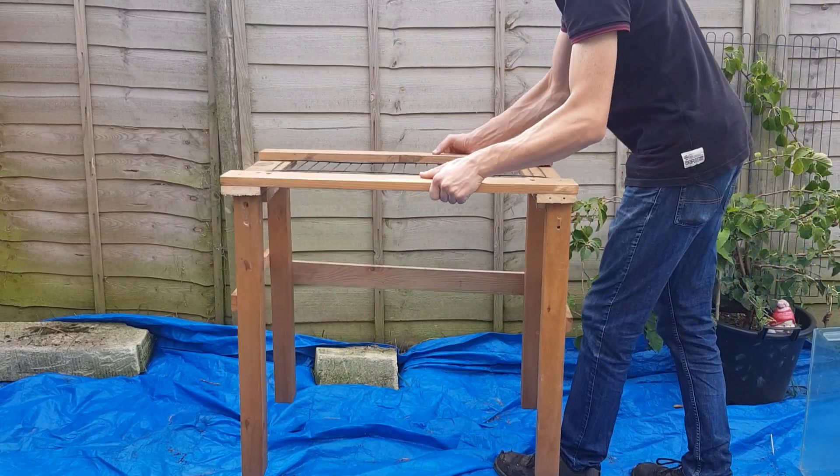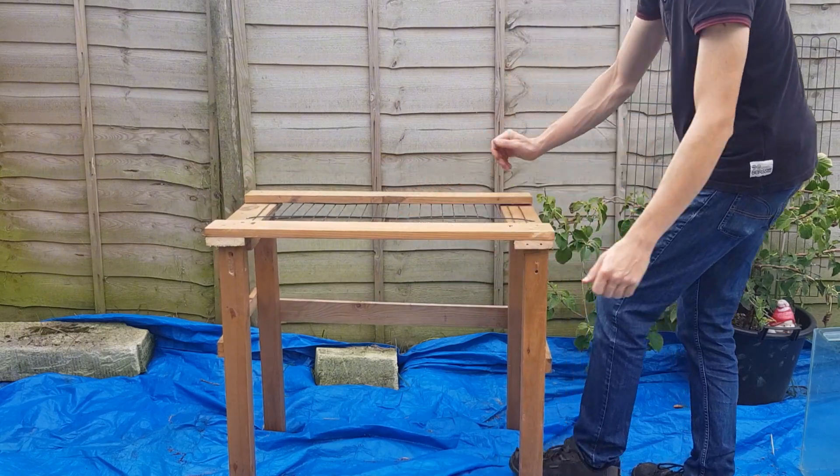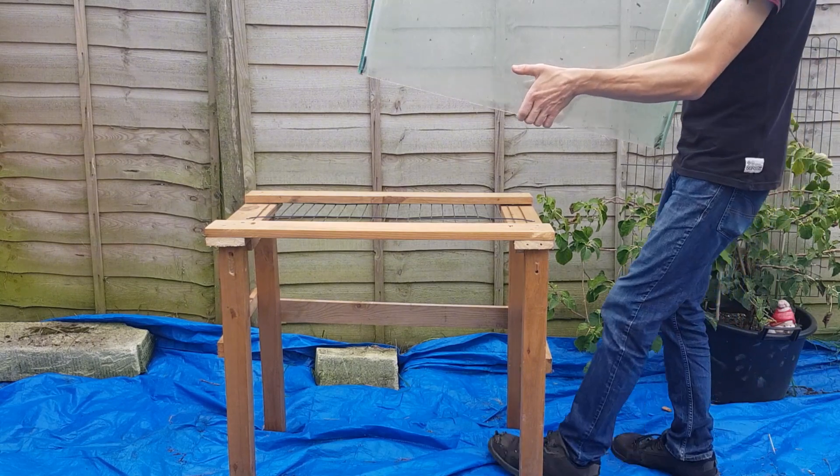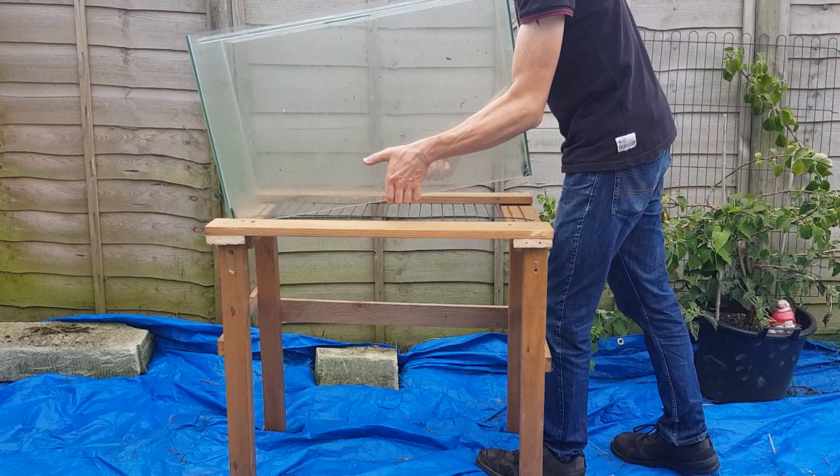I've chosen a position which is kept in the shade for 90% of the day. It is quite a bright area but this should keep the worms at a consistent temperature.